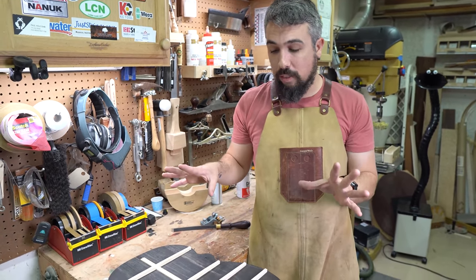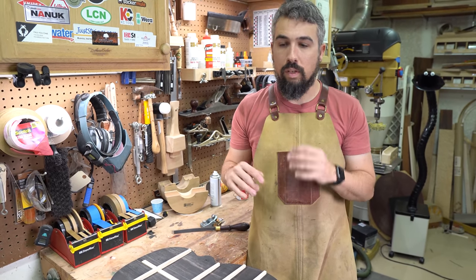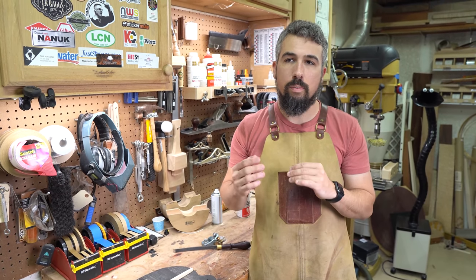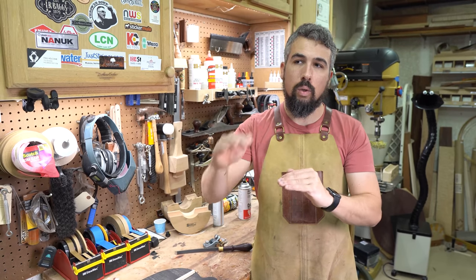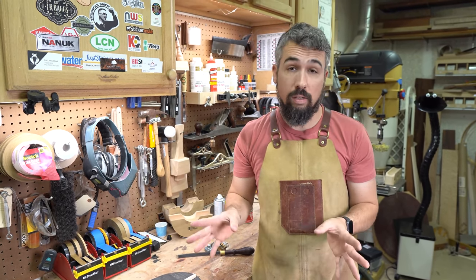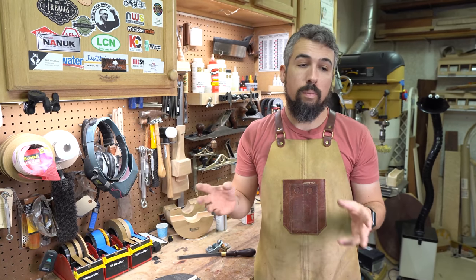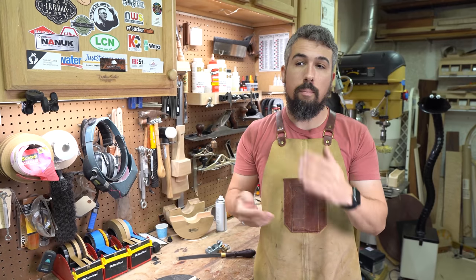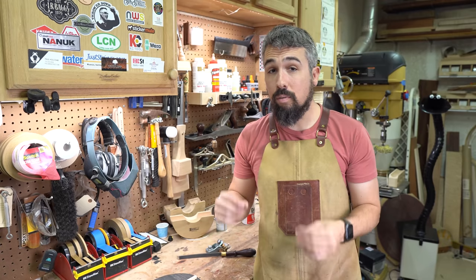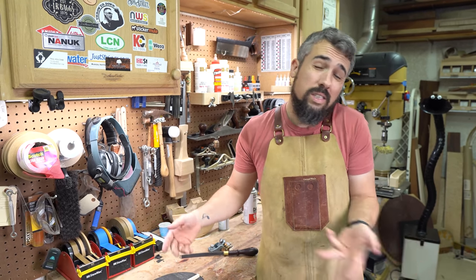On the backs of my guitars I do this ladder bracing technique and I don't really spend a whole lot of time voicing them to a specific note. There are a lot of people who comment asking about whether you voice your back to be a certain frequency in correlation to the frequency that the top is. I do not do that. That's just not the method that I do. So if you are using the Gore Gillette method or one of the other methods that rely on a lot of math and frequencies and all that stuff, this is not going to apply. It doesn't mean that it's not right — I get a really good sounding guitar using my method and so I just stick with it.